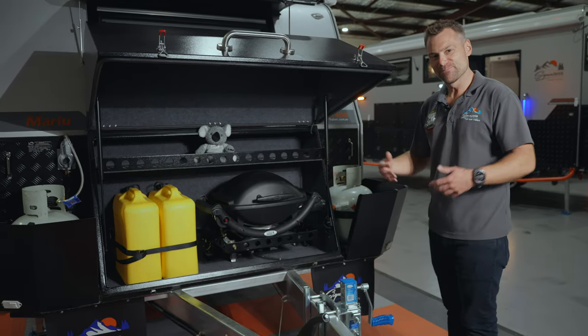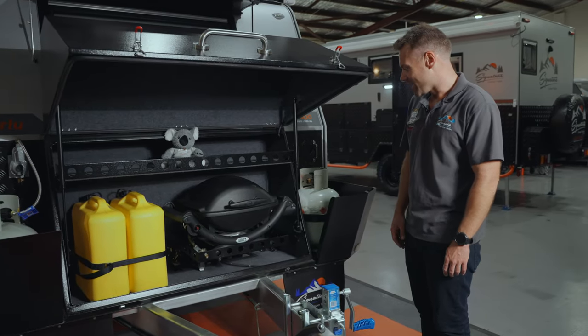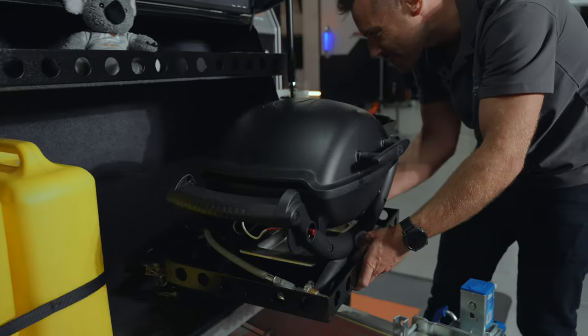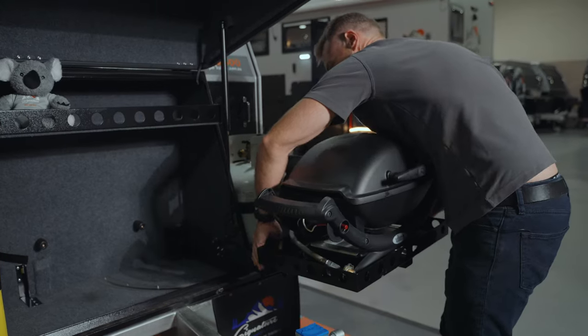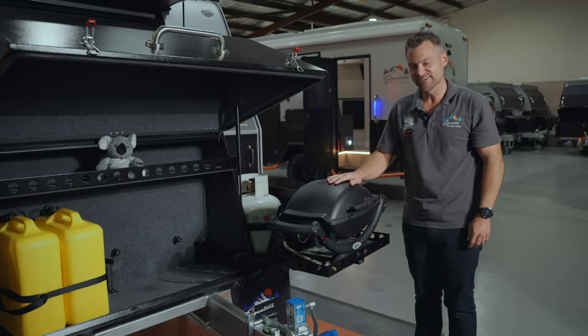One of my favourite features — I'm a big fan of the barbecue when you're going out bush. You've got your space for your Webeque, and when you want to start cooking it's as simple as rolling it out, hooking it up to the gas bottle, throwing your snags on and you're done.